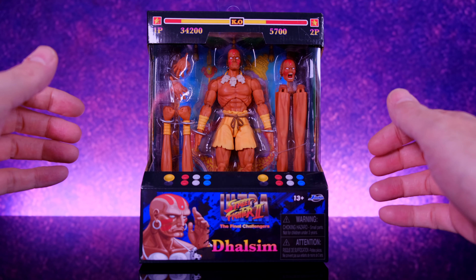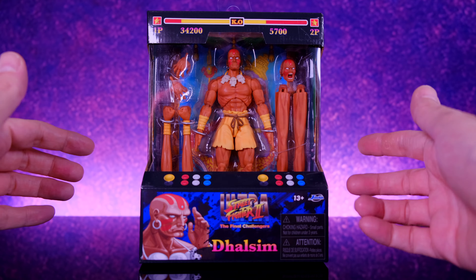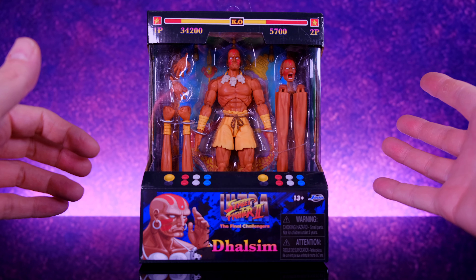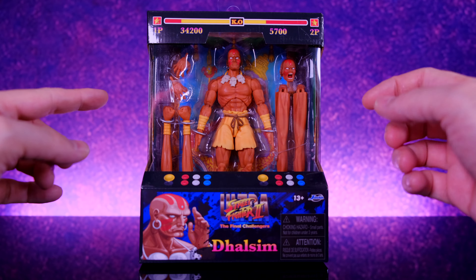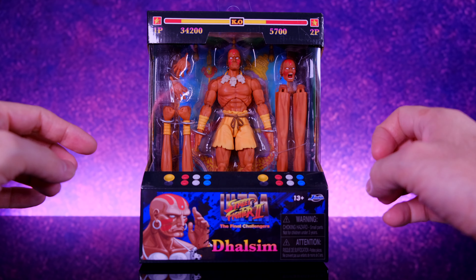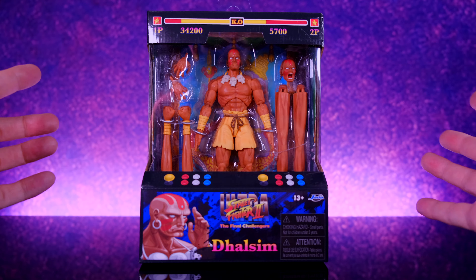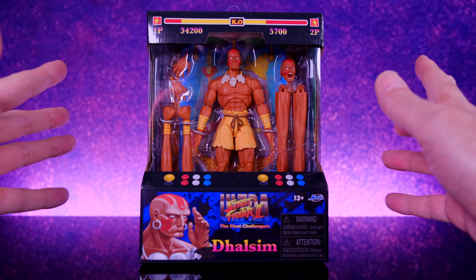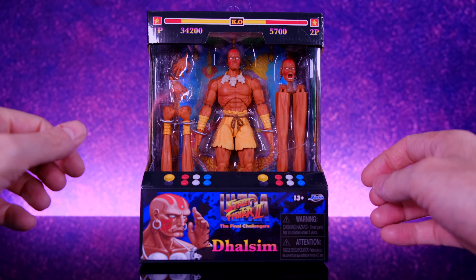Hey, what's up everybody, welcome back to Unparalleled Universe for another action figure review. Today we're taking a look at the brand new Jada Toys Street Fighter Dhalsim. Dhalsim along with M. Bison are starting to show up in stores now — people are finding them in Targets in California and some other places across the country. I did get mine directly from a buddy of mine that works at Jada Toys, so shout out to the homie for hooking it up. But if you're looking for these guys, they are showing up in Target and are available for pre-order all over the place. I'm very excited about this figure — I've been loving the Jada Toys Street Fighter figures so far, and I've got to be honest, I think Dhalsim is like the coolest looking one.